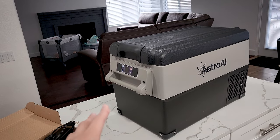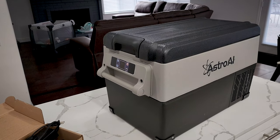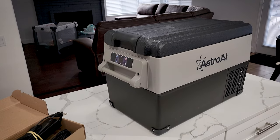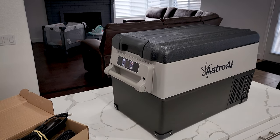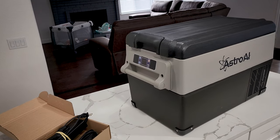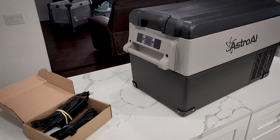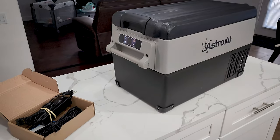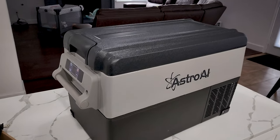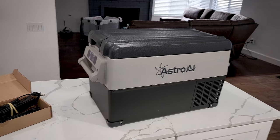So at $260, can't go wrong. I did test it and it maintained the freeze overnight. In terms of usage, I'll probably use it as a fridge most of the time, because I don't really want to freeze anything — it takes a while to access frozen items anyway. Let's head over to the Jeep to show you guys how it fits so you can see the dimensions and how big it looks in the back.